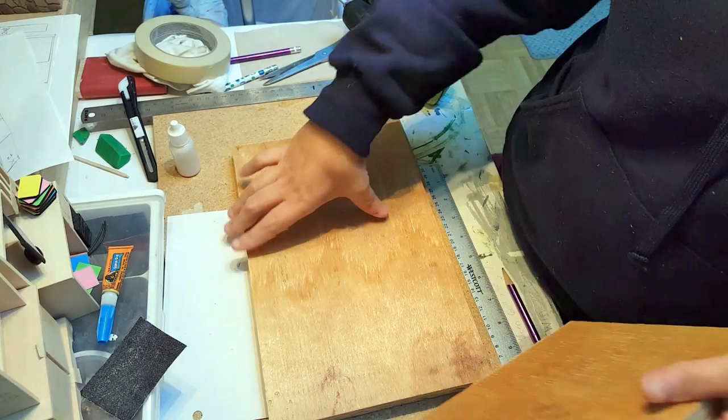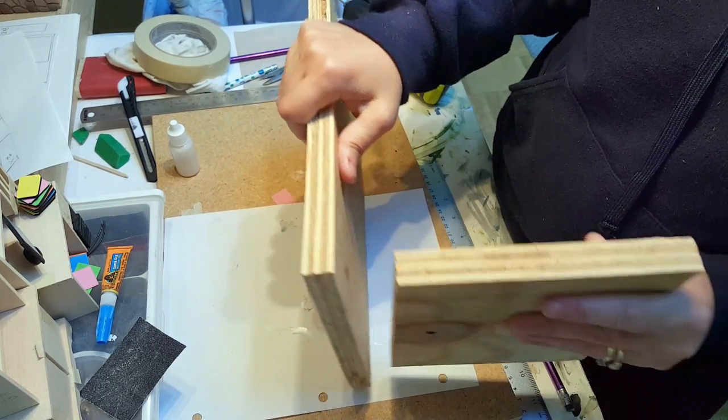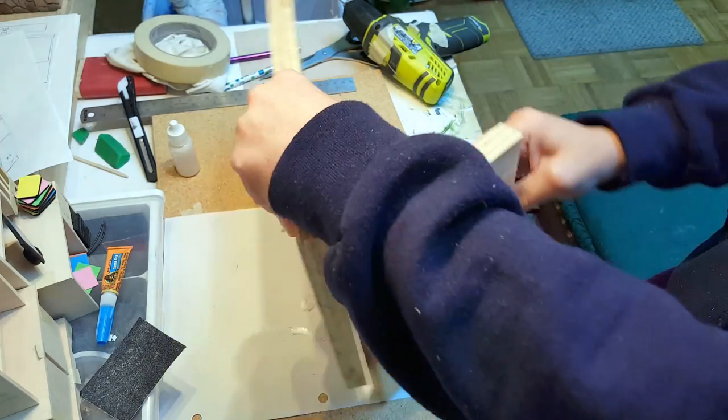The first thing you need to do is take the pieces that I have here. You can find the measurements and all on my website — I'll list them there. Then you're going to want to pre-drill some holes to start attaching them.